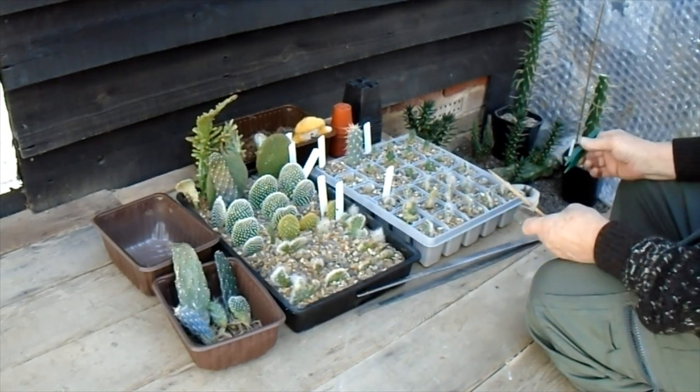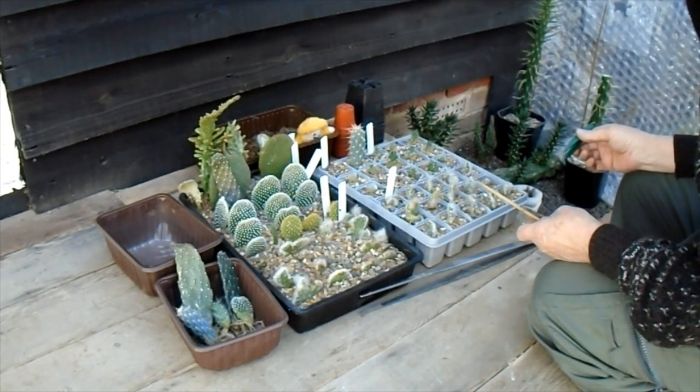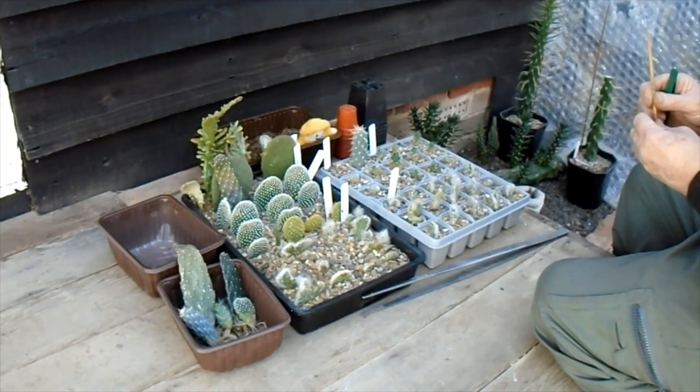Well, that's all for now. I just wanted to have a look with you all to see how these have done over winter. Thank you for joining me, and I'm off to enjoy the rest of the spring weather and do a bit more digging. Cheers!